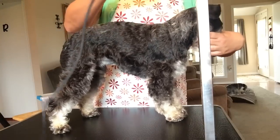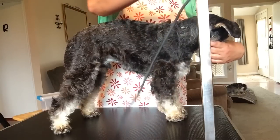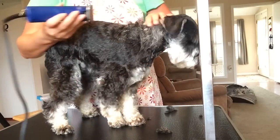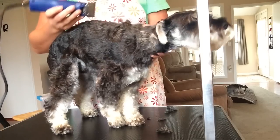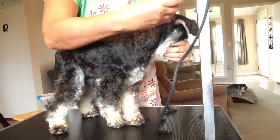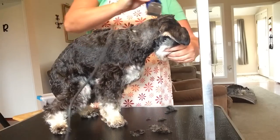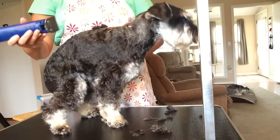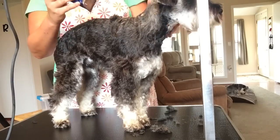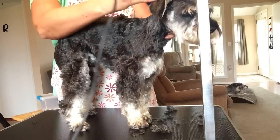I take his head, kind of grab it and tilt it up, and I start right at the bottom with the base of the ear and just do a downward motion. When you groom you'll notice their skin kind of wrinkles up, so sometimes you've got to pull it down. I do under the ear and just come down. Right here his skin kind of bunches up so I pull the back of his neck up so it's kind of taut.